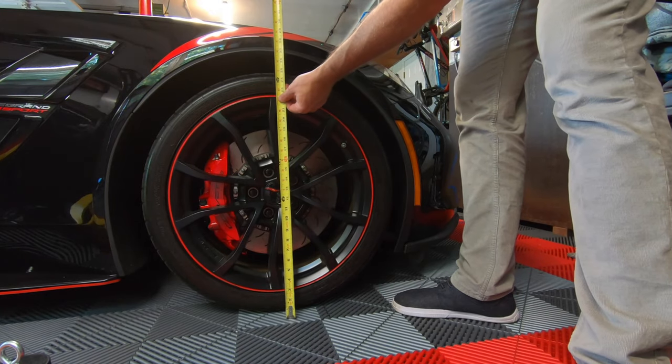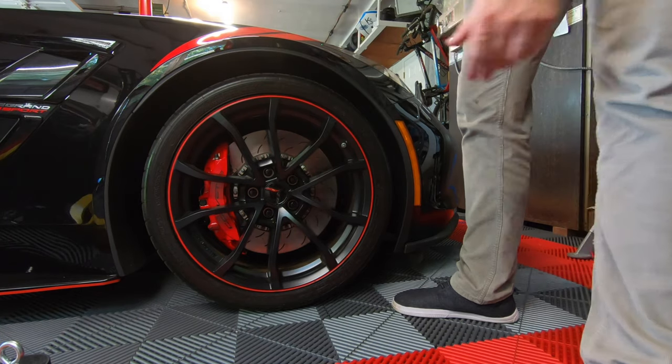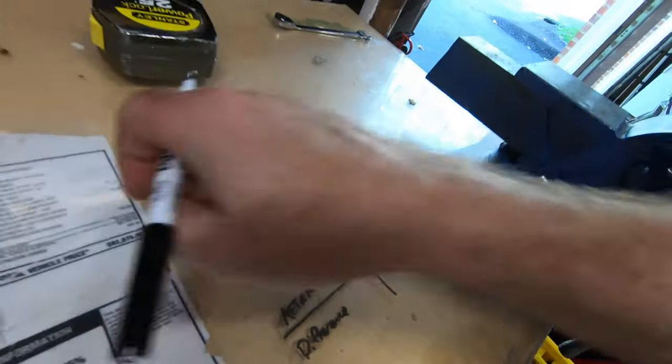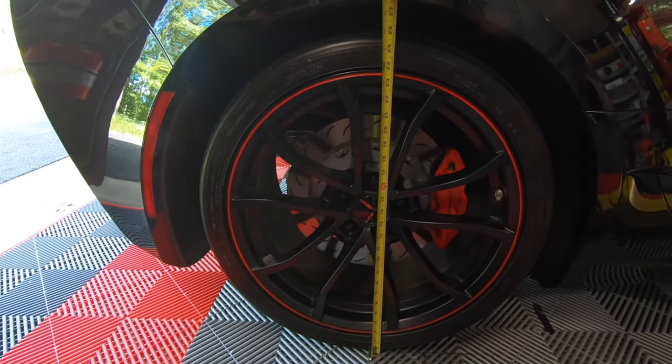I just got back from a quick drive to the auto parts store to get some glass cleaner and wheel cleaner, and I'm hoping the suspension settled a little bit so we can get a more accurate measurement on how low we actually dropped the C7 on the stock bolts. Front wheel is now at 26 and 3/4. The rear is at 27 and a half.